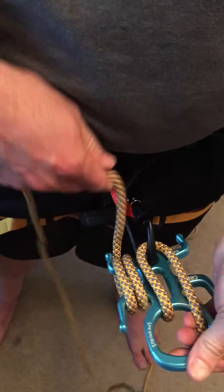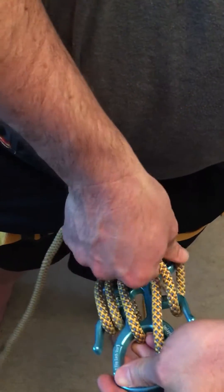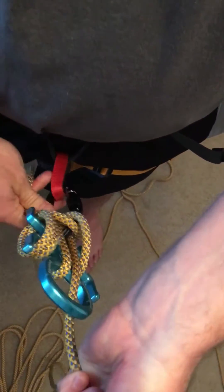And then you can also lock it off. Once you're in A plus plus, if you kind of make a little loop there, you lock it off like that and it bites on itself. And you can see I'm pulling that really hard and it's not going anywhere.